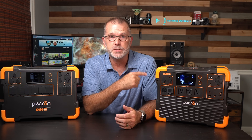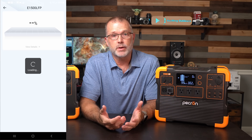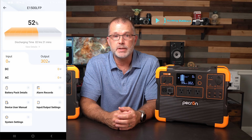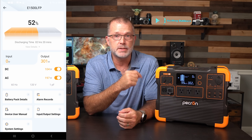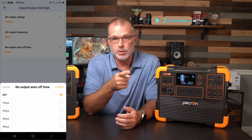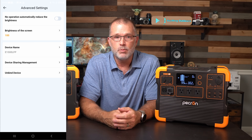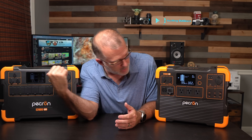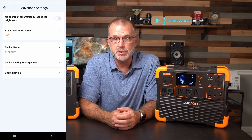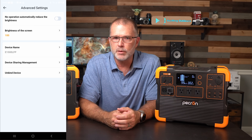The E1500 also has app support. Once you pair the E1500 with the app, you get access to all the usual things — monitoring the current state of charge and a quick visual on the power input and output. Pressing the output tab allows you to monitor and control both the AC and DC outputs. There's also an input/output settings page. You can turn off the auto shut-off entirely if needed. The advanced settings page lets you configure the LED display brightness and whether it auto-dims. That's really about all for the mobile app at this point — a solid first step for Pekron in the power station mobile app control department.